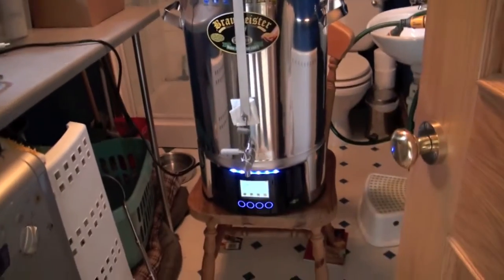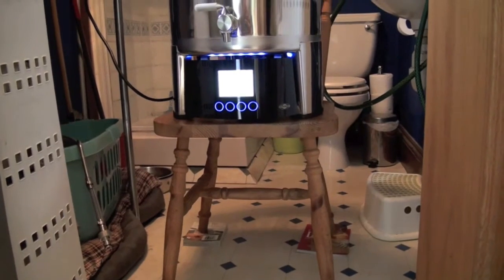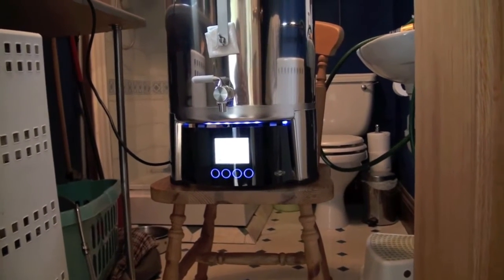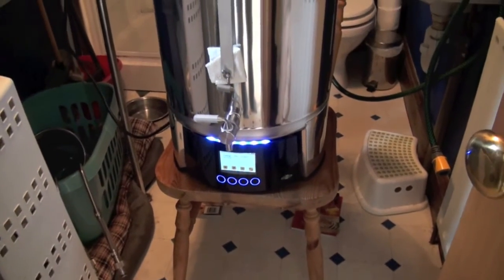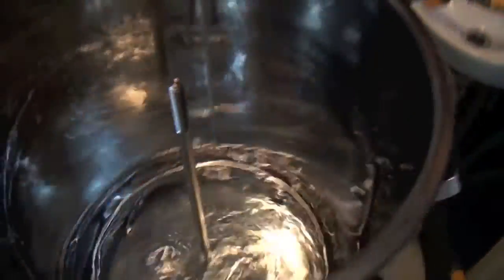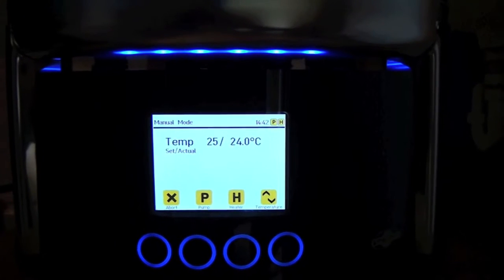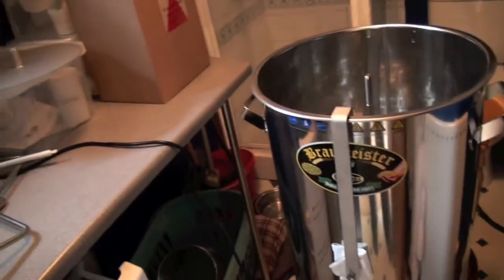It's set up on a dining room chair — I have to wedge the back because dining room chairs aren't flat. I'm on the lookout for a nice stool or table for it to sit on, because you need that height for the tap on the bottom and for the fermentation chamber. I've filled it with enough water to cover the element, put the optional hop filter in, set it to warm up to 25 degrees, and put the pump on to give it a scrub out.